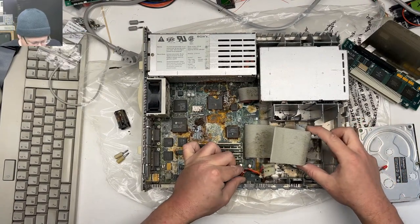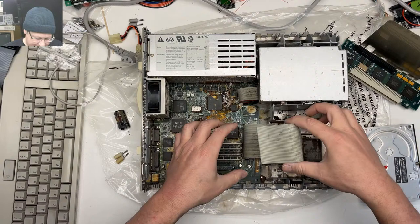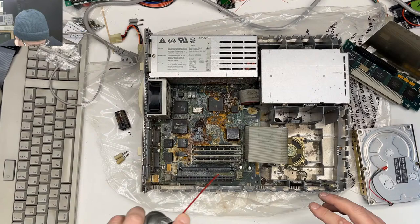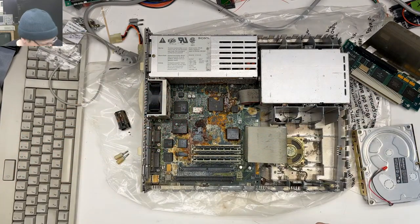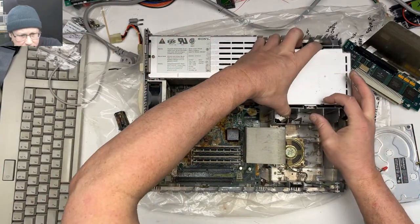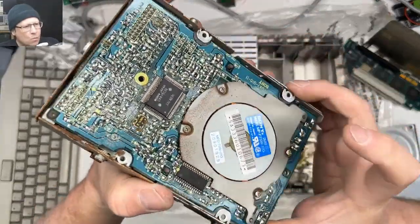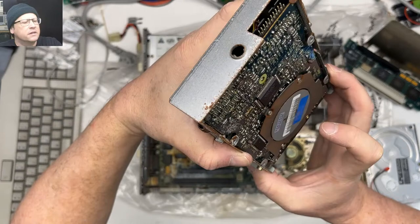We have both battery damage and capacitor damage. At least this little cable looks okay. This area is very moldy and it's stuck in there. I think what we're going to do is hit it with a little DeOxit — I'd really like to get these RAM sticks out. Let's take our floppy drive out. We've got some rust on our floppy drive — that's never a great thing.